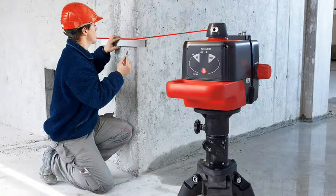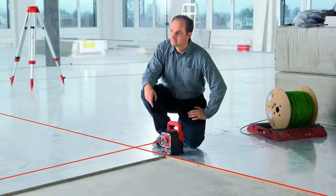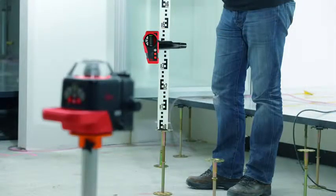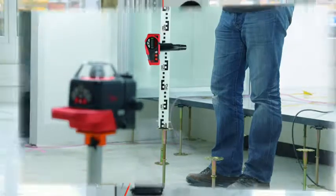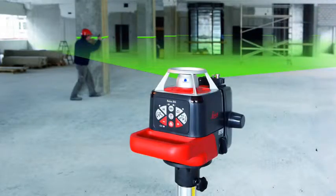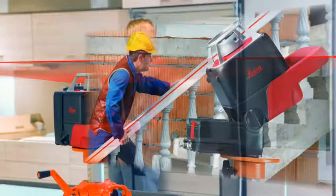The excellent visibility and high accuracy of the rotating laser dot are important quality features for our customers. Along with the power range technology, they make the Leica Roteo family stand out from the rest. Our practical product solutions — for example, the wall mount bracket and the available accessories such as the remote control, detector, and target plate — allow you to work more efficiently and save time and money. You can work alone without an assistant.